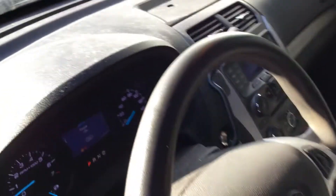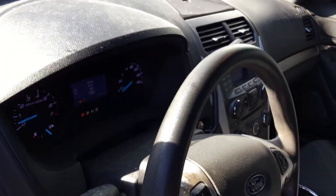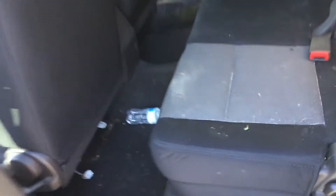Here are the miles — 157,000 miles. Steering wheel looks good. Driver's side door panel is not broken. The rear seat shows some wear and is a little dirty. The whole interior is dirty; this car will need a good cleaning. But overall the interior looks pretty good — it's gonna clean up nice.